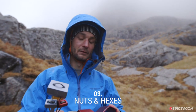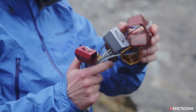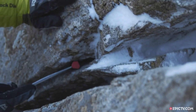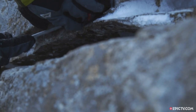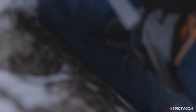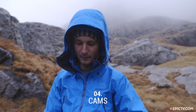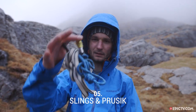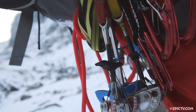You might not have thought so, but in winter you bring hexes and a couple of nuts as well, because a lot of the protection — particularly in Scotland — is basically rock, and sometimes you really need to hammer the stuff in if there's a lot of ice or frozen turf. You might bring a few cams — that's a very nice old one — plus bits and pieces, slings, prussics, and all the normal stuff.